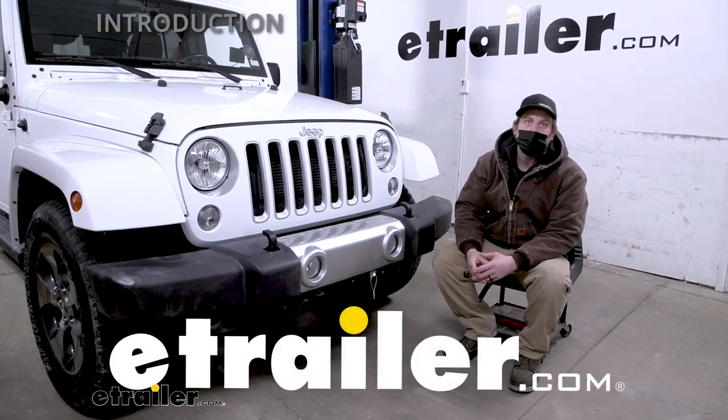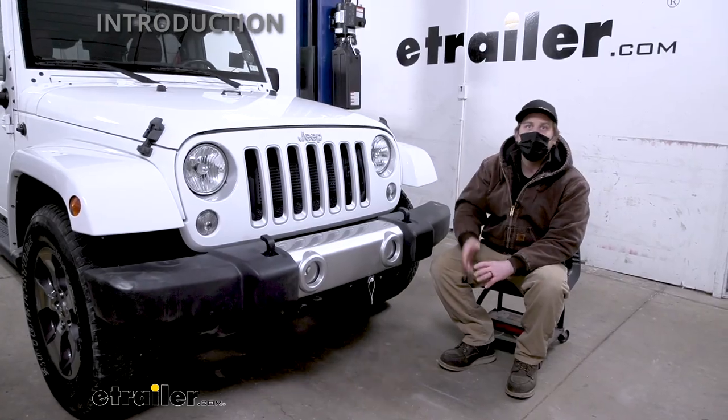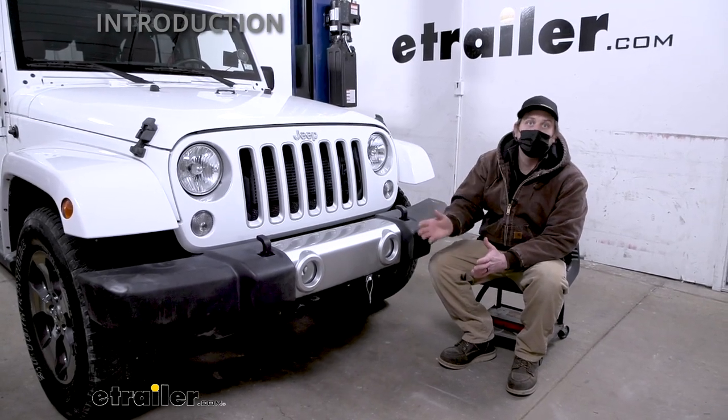Hey everybody, Ryan here at eTrailer. Today on our 2018 Jeep Wrangler JK Unlimited, we're going to be showing you how to install the Demco base plate kit. But before we do that, why don't we check it out and make sure that this is going to work for you.